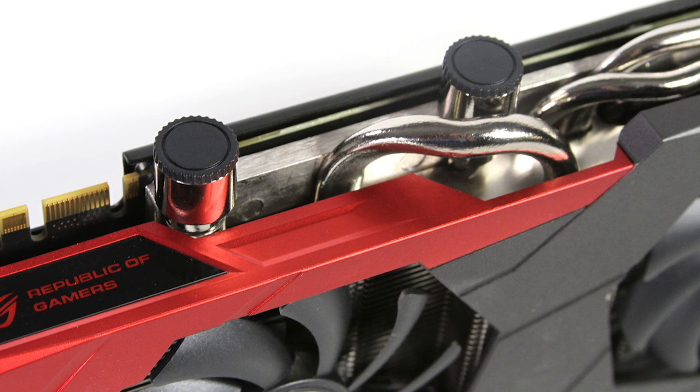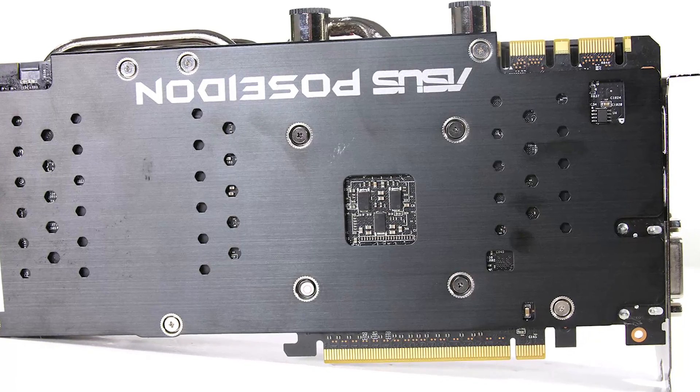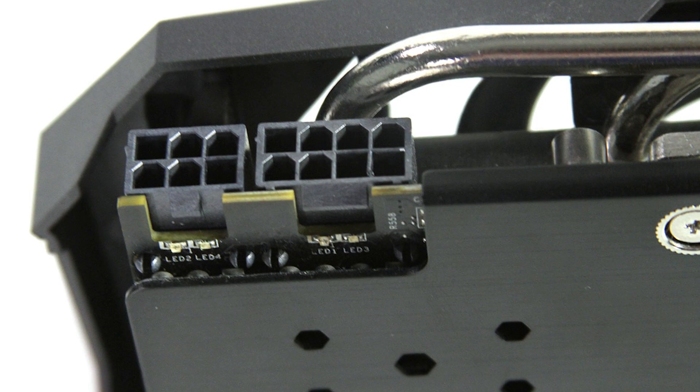For water cooling users, you have quarter-inch threaded fittings on here, and you can use your own barbs so you can work it into whatever your custom system happens to use. There are three heat pipes that go across the fins, and two dust-proof fans that ASUS has had for some time. On the back side you'll see an aluminum back plate and flipped power connectors, which are actually quite nice for installing or uninstalling the card. There's also a die-cast heat sink for your memory and MOSFETs, so even if you're using water cooling, that portion of the heat sink will keep the power delivery and memory systems cool.